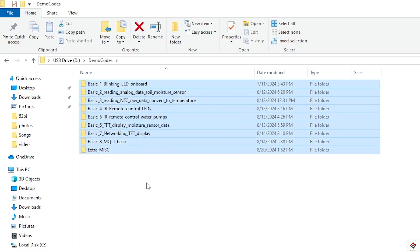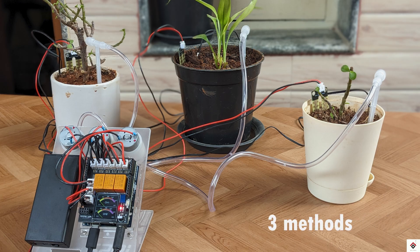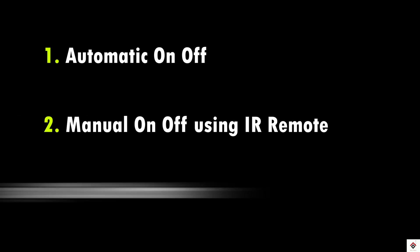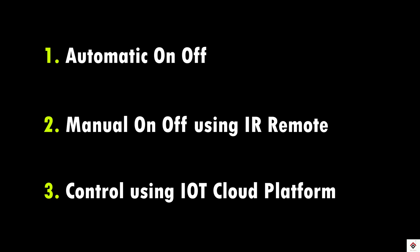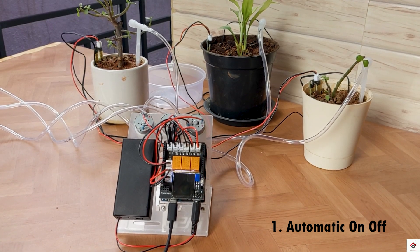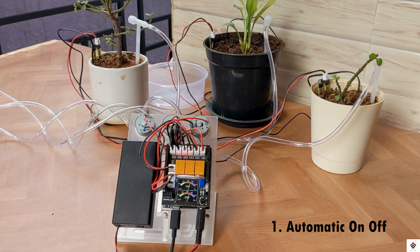The idea is to make your own code as per the required functionality. I'll be showing around three ways to make the plant watering system: the first is automatic on/off control based on sensor data, the second is manual control using the IR remote, and the last is using an IoT cloud platform. You can also explore other methods in your own creative way.